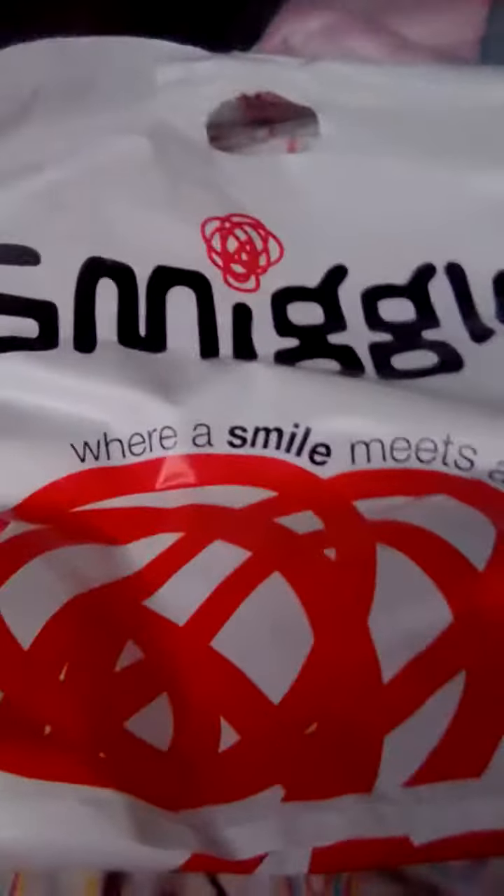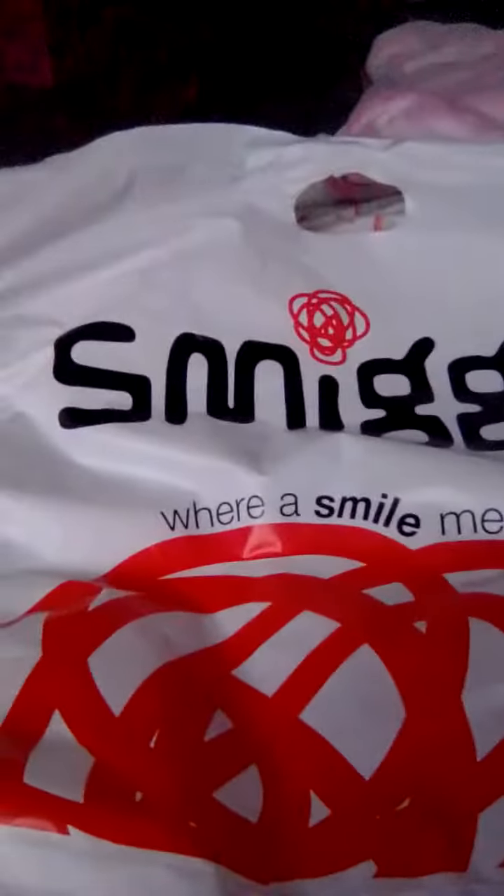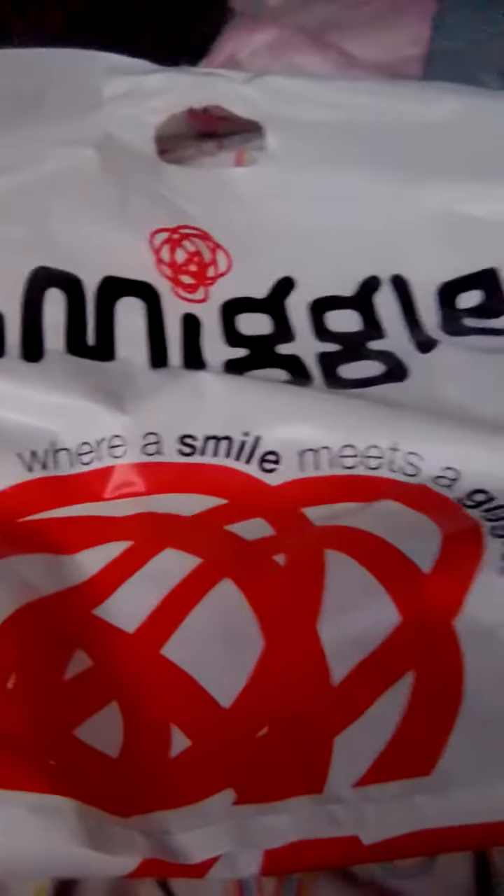Guys, today I really want to show you what I got from Smiegel for back to school. So first I have this really cute water bottle, and it has unicorns, rainbows, and mushrooms and everything on it, and it is super cool.